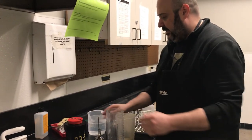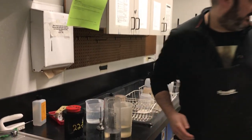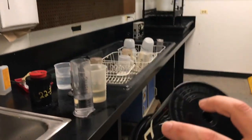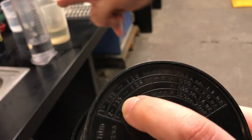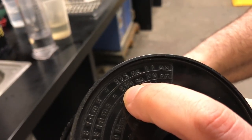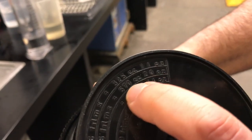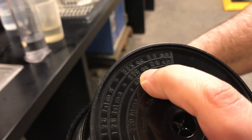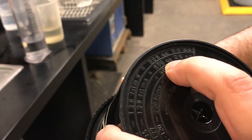I've got the bottom of the tank here. Two 135 millimeter rolls of film equates to 570 cc's or 20 ounces. I use the metric, so 570 milliliters — I round that up to 600.